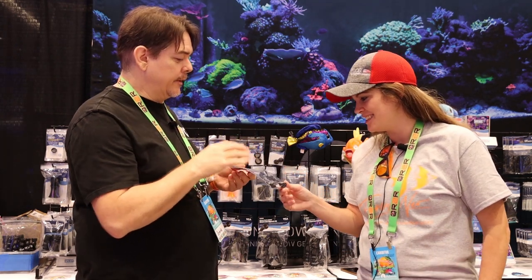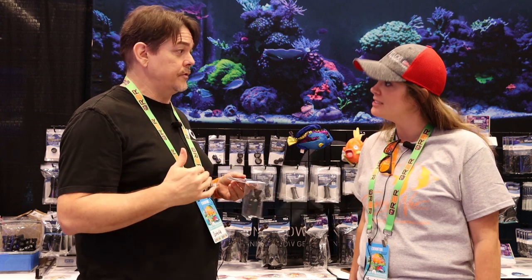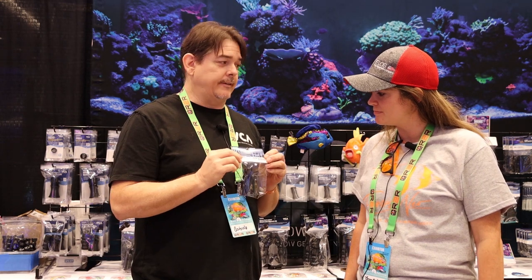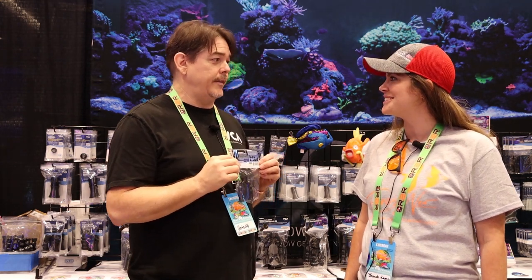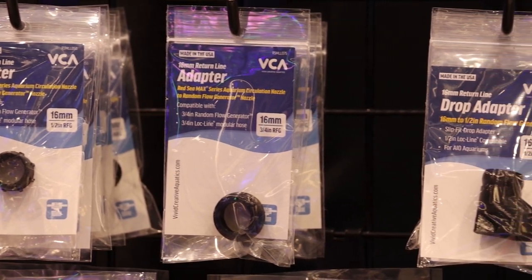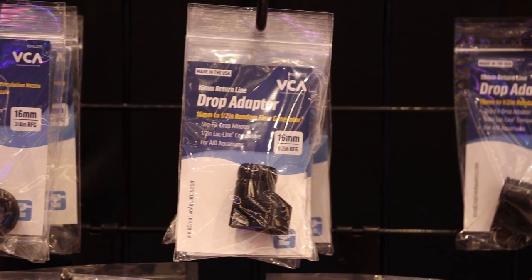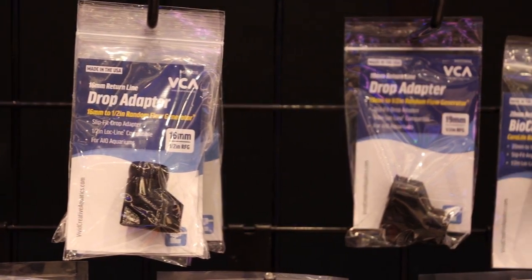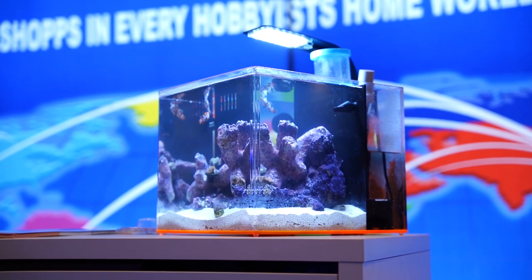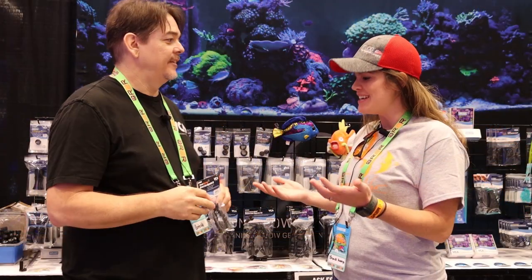This one will fit directly to the Fluval 13.5. It'll fit most of the Fluval tanks 13.5 and larger — it fits almost all of them. But what a lot of people don't know is that we can actually attach this to almost every Nanotank in the market using one of our adapters. We make adapters for all kinds of tanks — marine, bio-cubes, other Fluval tanks, Lifeguard Aquatics. All those Nanotanks that are super popular right now, you can drop in one of our quarter-inch Ultimate Nanotank Return Line Upgrade Kits.